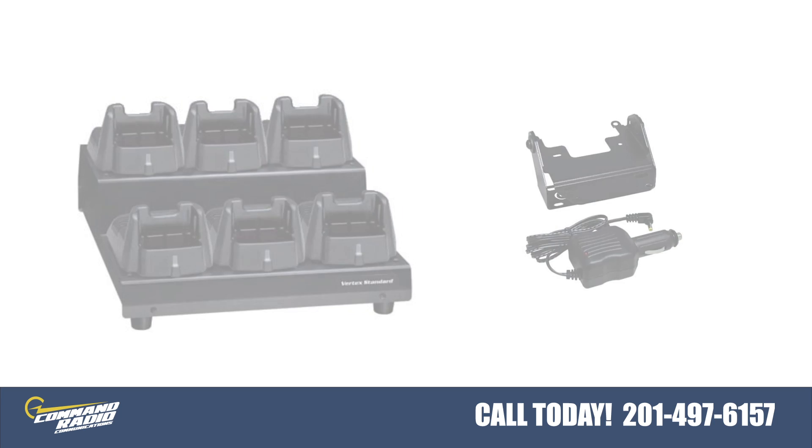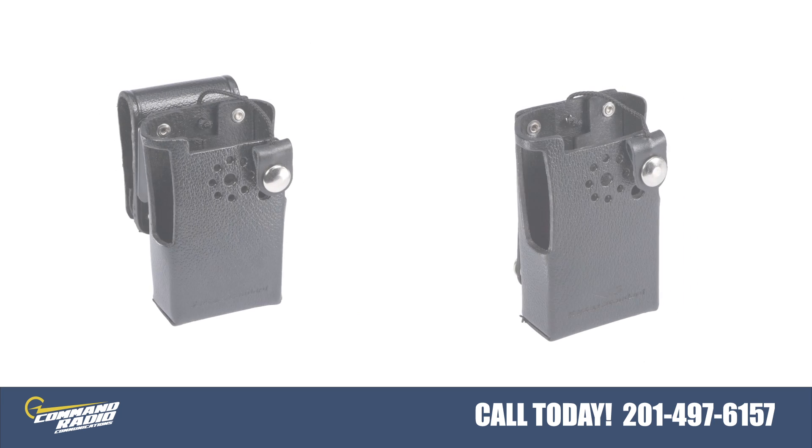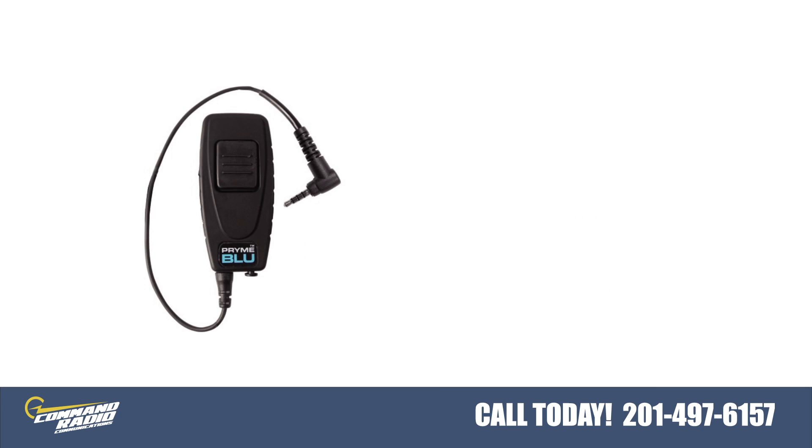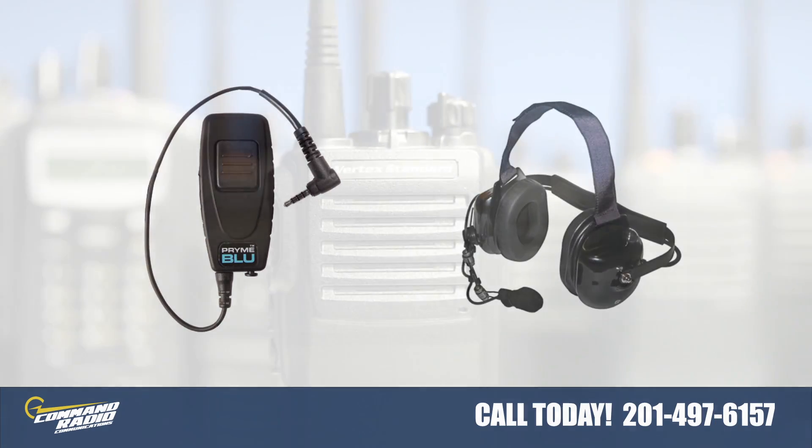Vertex Standard also offers a leather case with and without a swivel belt loop option. We offer a variety of aftermarket accessories like Bluetooth and high noise environment headphones. Just contact us for details.